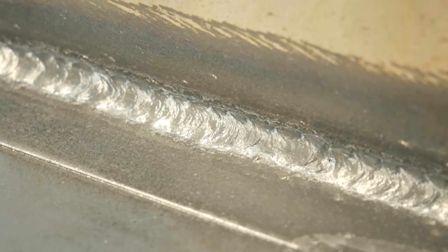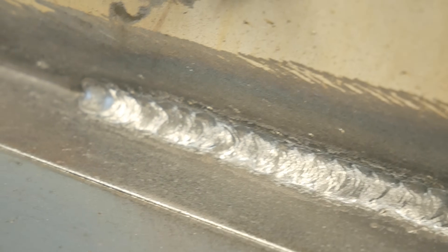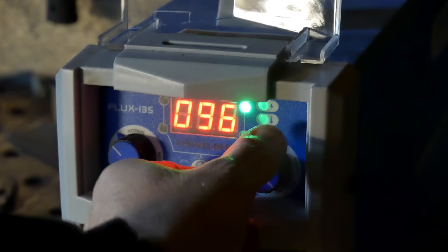So now that we've got that 14-gauge steel all welded up, we're going to jump over to some 3/16ths, crank up the amps to about 120, and start welding.